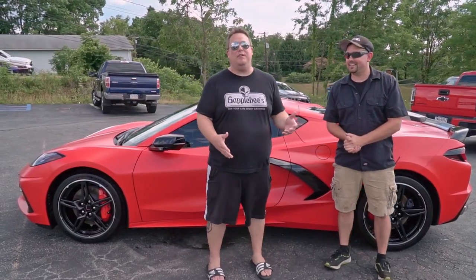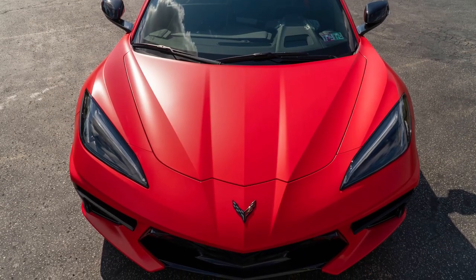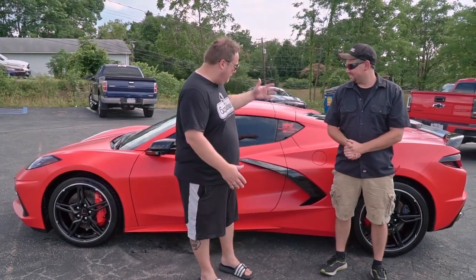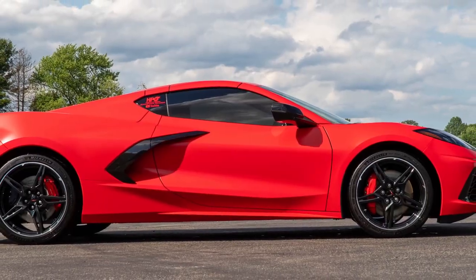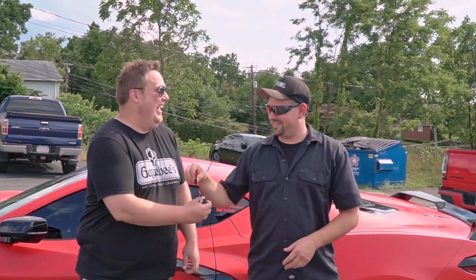I told Josh whenever I first came in here that I wasn't sure how I was going to feel about the satin wrap. And when he first did the frunk hood, I was hesitant to think it was going to be what I wanted. But after seeing the full product here, it's absolutely freaking amazing. I am so happy, it's not even funny. There you go. Thanks, Josh.